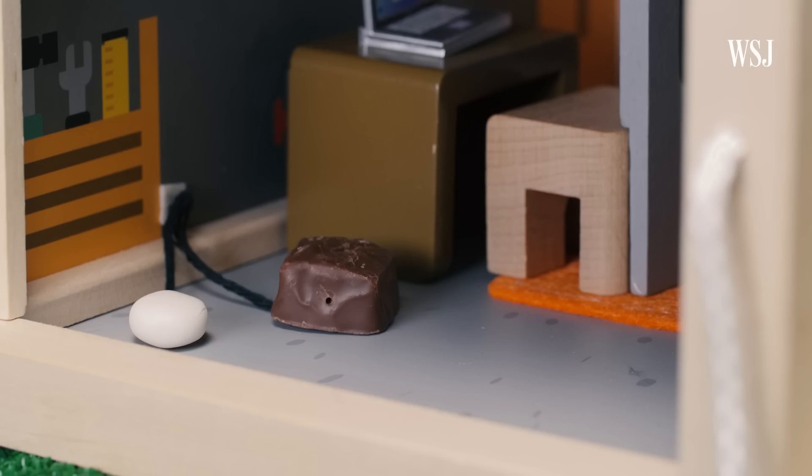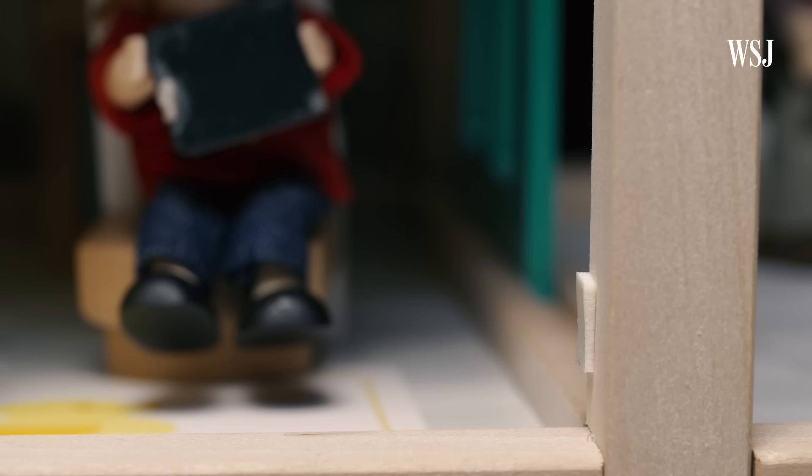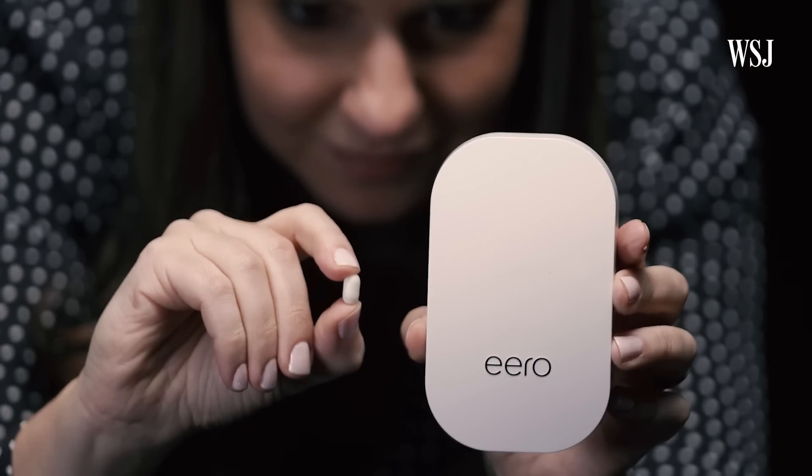Then you plug these nodes into wall outlets around your house in the areas where you want to spread the Wi-Fi. Yes, those are white Tic Tacs — but that's sort of what these things look like.